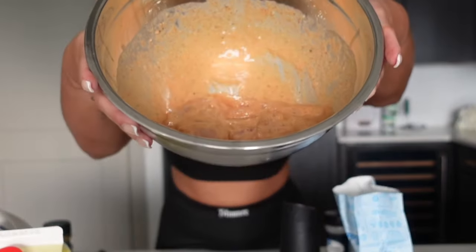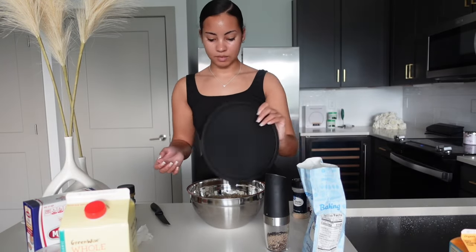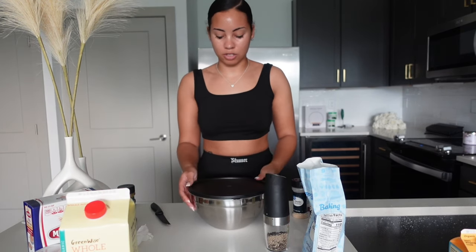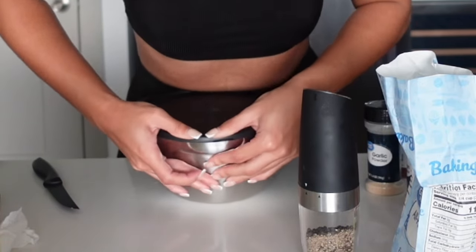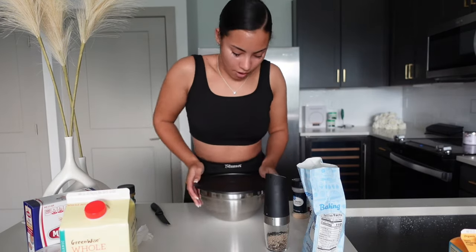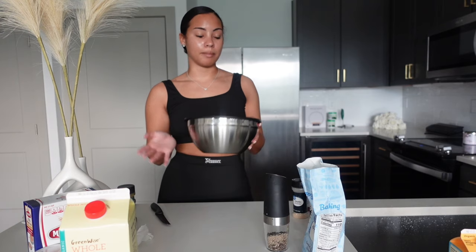So once it starts coming together like this, I'm gonna go ahead and cover it up because it needs to marinate. I always struggle with putting this lid on this bowl — let's see if I'm gonna struggle today. For some reason it just won't stay down on all sides. Alright, it's good now. People usually say let it marinate for about 30 minutes, but I'm not cooking anytime soon so mine should marinate for about 2 hours, since I'm not cooking until I get back from the gym.